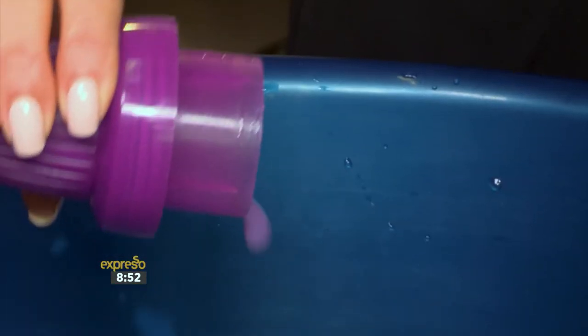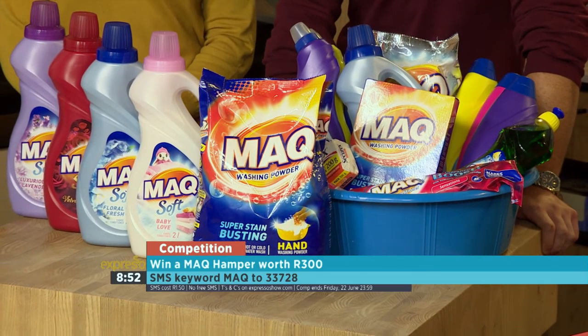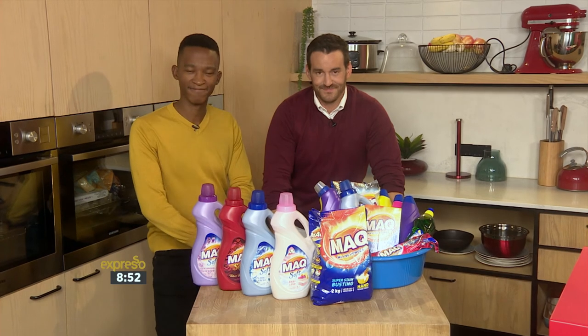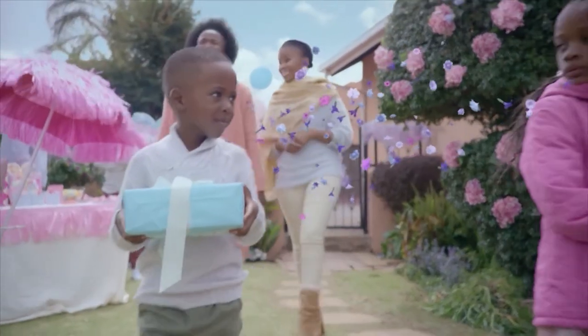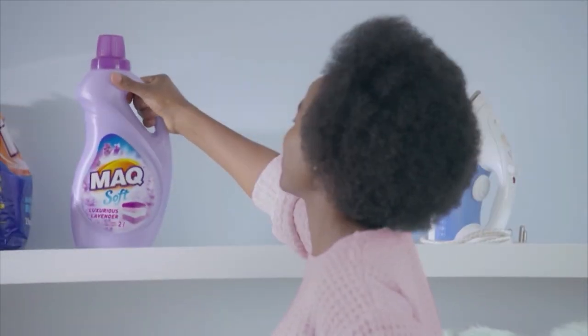Make your wash days a little easier. We're making it easy for you to win a MAC hamper every single week — to stand a chance of winning, SMS the keyword MAC to 33728. SMS's are charged at around 50 cents; no free SMS's apply. Terms and conditions can be found on EspressoShow.com. This week's giveaway ends at midnight this Friday. MAC Soft Fabric Conditioner has fragrance pearls that pop as you move, to keep you smelling great for whoever you want to impress.